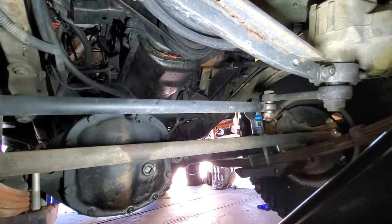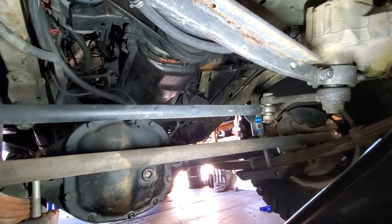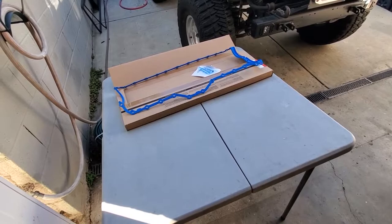What do Jeep oil leaks and bad politicians have in common? Well there's always gonna be a couple but you should definitely get rid of the worst ones. So we're gonna go after the pan gasket today and while we're in there we're gonna swap out the oil pump for the Melling high-volume version.